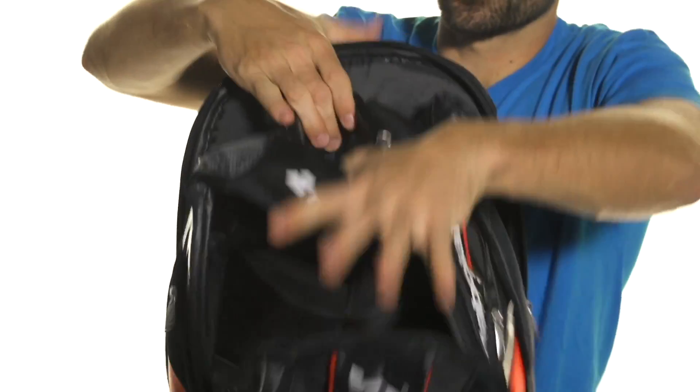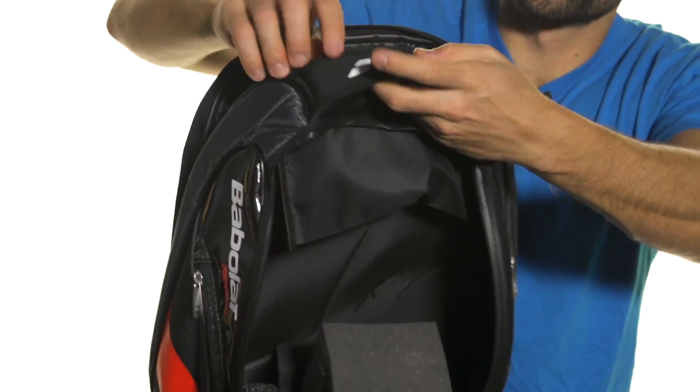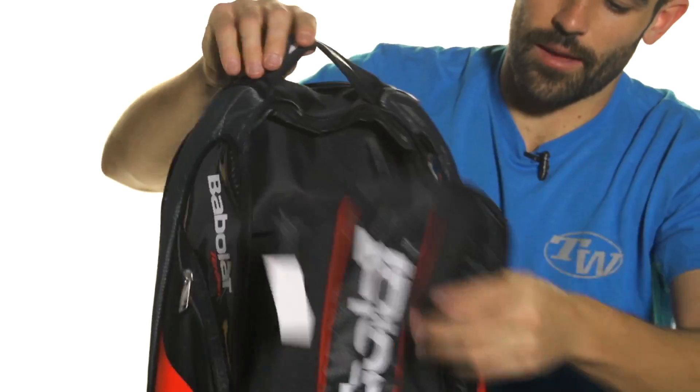You're also going to have a nice accessory pocket here along the top, nice and small, good for keeping your wallet or your phone, something like that. And while we're up here, you're going to get that grab handle.